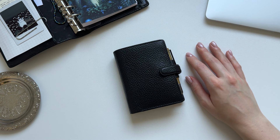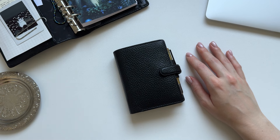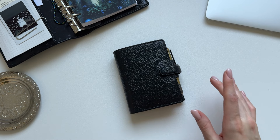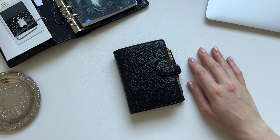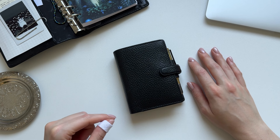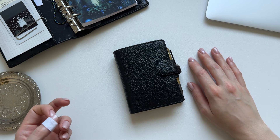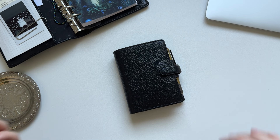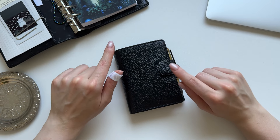I somehow ended up getting a Filofax Finsbury Mini and I set it up as my wallet. So I pretty much just want to show you my Filofax wallet setup today. If you're familiar with my channel, you probably know that I previously used the Traveler's Notebook in passport size as a wallet, and I loved it. But for some reason I somehow ended up looking at Filofax Minis, and then I realized that they had something my passport size Traveler's Notebook was missing. Then I ended up on eBay, found this, and then I had it — kind of an accident. But to be honest, I can't even say I regret it because so far I'm absolutely loving this book. So I'm really excited to show you my setup.